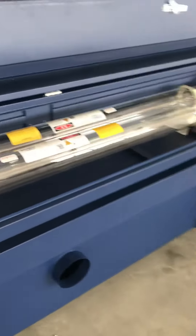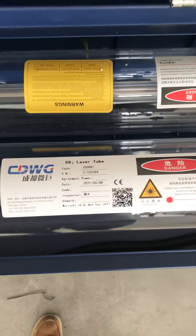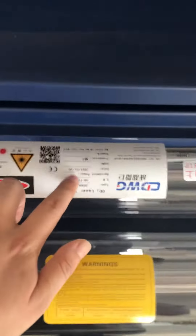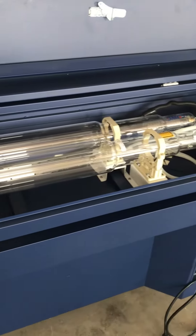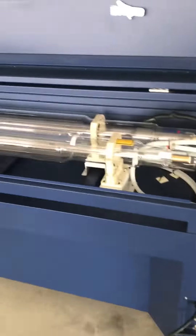And this is the double glass laser tube, CDWG 2000K7. Same model, 2000K7. This is the 200 watts laser tube for a Russian client.